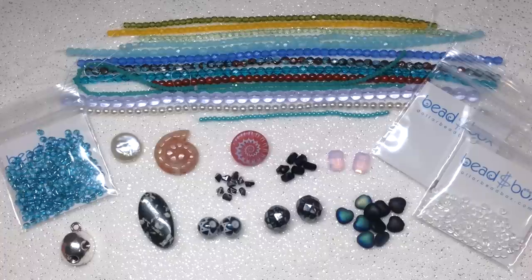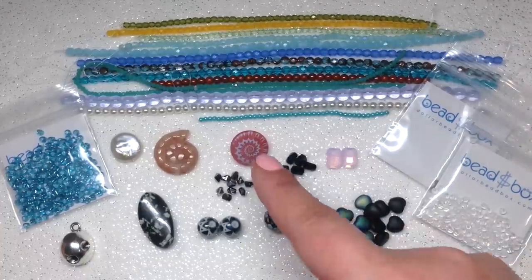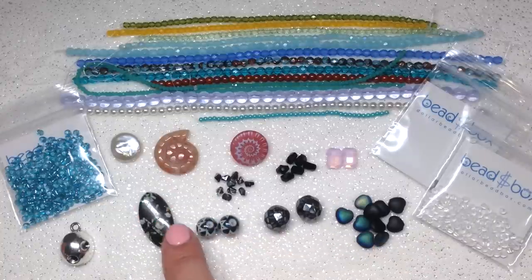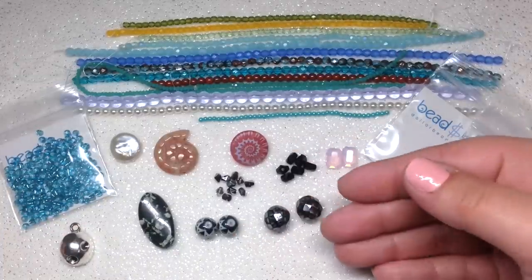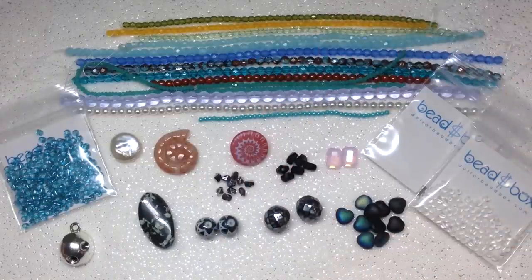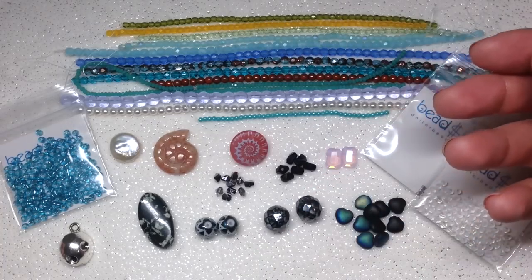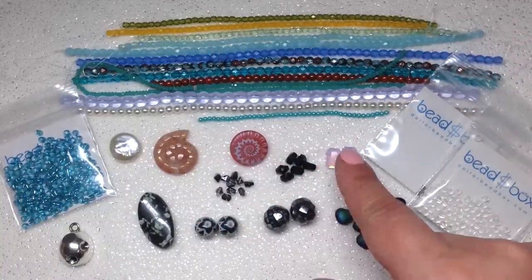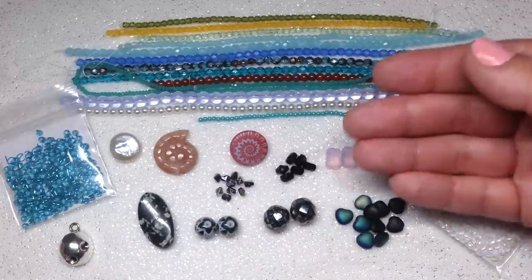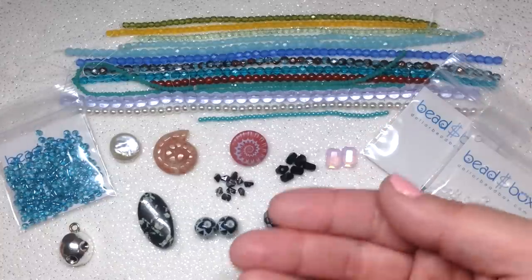So there you have it — that's everything for the July 2019 dollar bead box and bag. I'm really excited about this month in particular. There were a lot of things that spoke to me: the button, the ammonite piece, the writing stone, the etched beads, the pink crystal opals. I counted up the items and we're at 27 — last month was 28 but it had been running around 24 different items. It seems like they've bulked it up a little more recently. Getting pairs of beads is so handy even though you can always go back and order more.